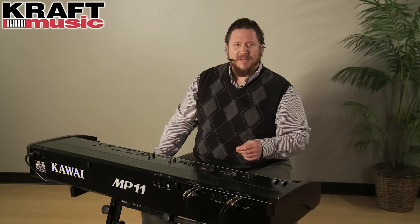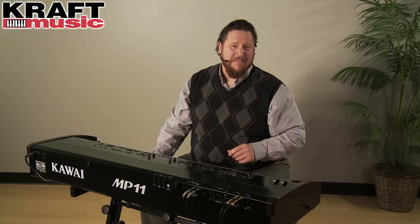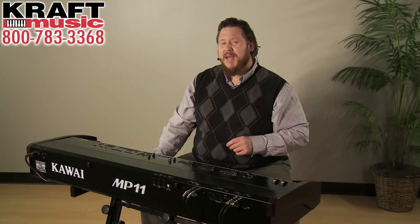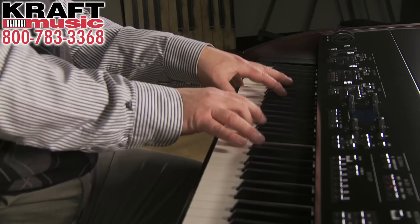In the MP11 you're going to find 12 pianos, many of which are grand pianos custom designed for specific types of music — whether you play pop, jazz, or classical, or prefer a dark or bright piano, there are preset samples ready to go. There's also an upright piano and a monophonically recorded piano, which comes in handy when you're on the bandstand playing out of a keyboard amplifier. In addition to acoustic piano sounds, you'll find electromechanical pianos, reed pianos, tine pianos, FM pianos, and even Kawai's very own electric grand piano.